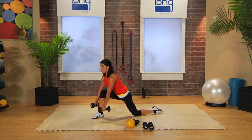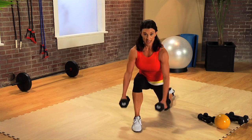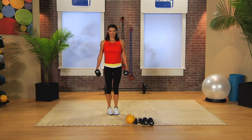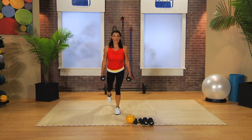Work both arms. Pull your shoulder blades and try and wrap around your spine. Working those postural muscles — alternate again. Keep your chest lifted, make sure your body weight is in that front leg.